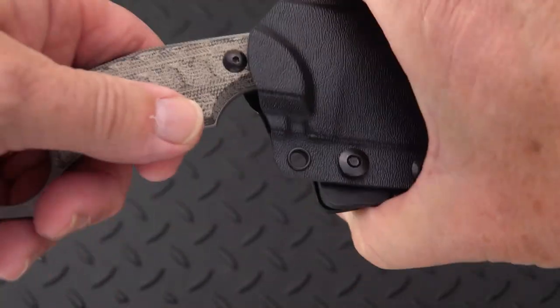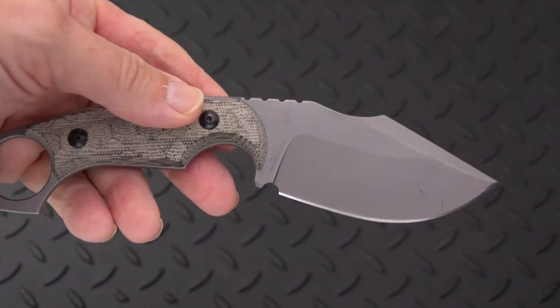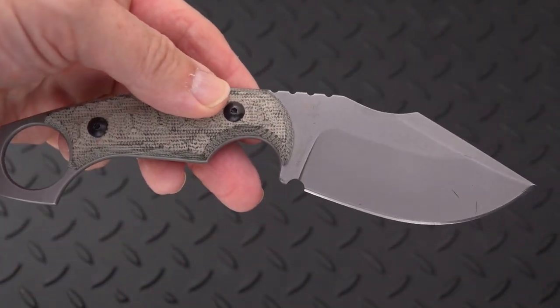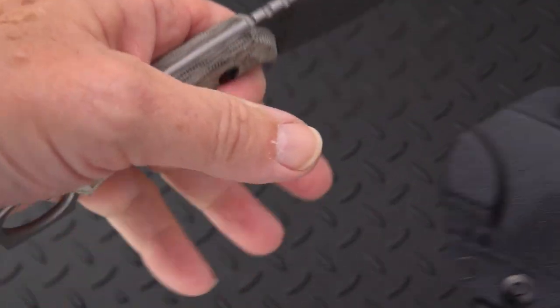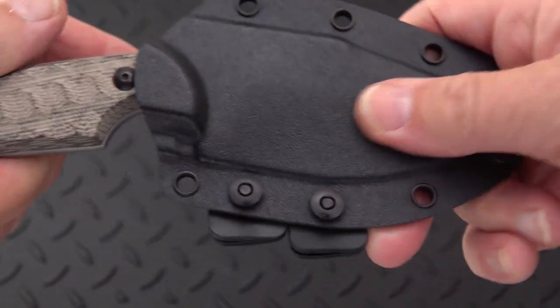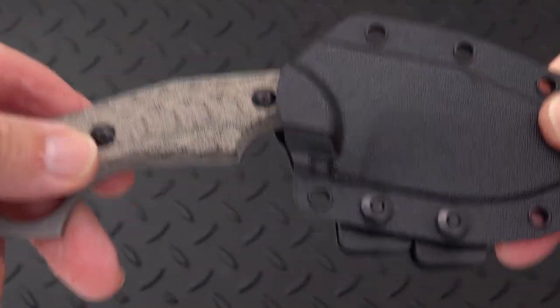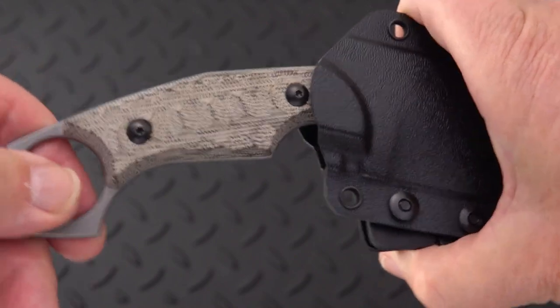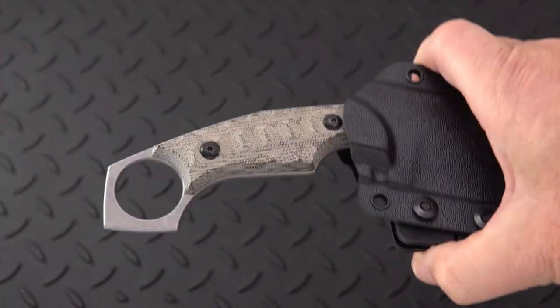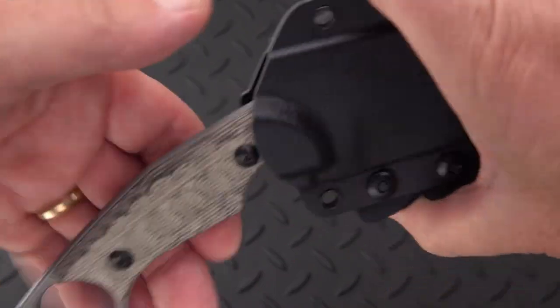There's a little bit of rattle. Sometimes it's a challenge when you have knives with a big curve to them to get them to fit perfectly in the sheath. There are ways to tighten sheaths up using a heat gun, but for me I wouldn't really need it with this. If I were sneaking up on game or something and it was making that noise, I might be concerned. Nonetheless, you have a good kydex sheath.